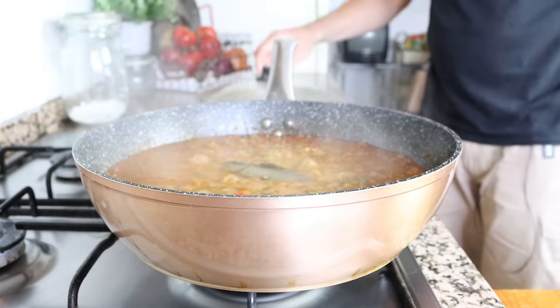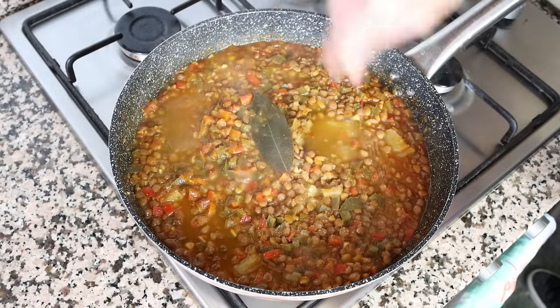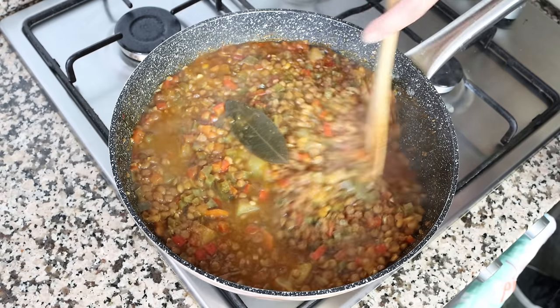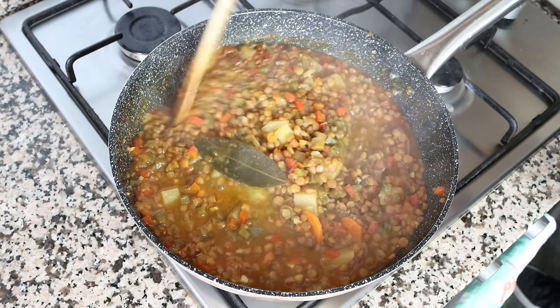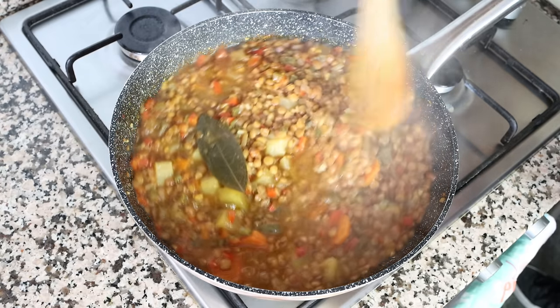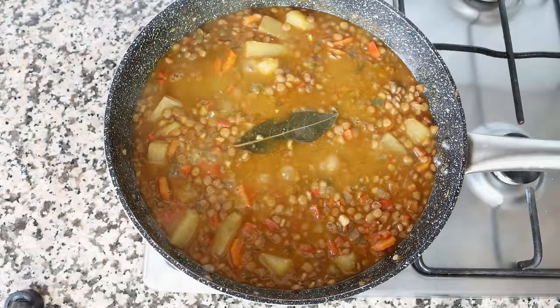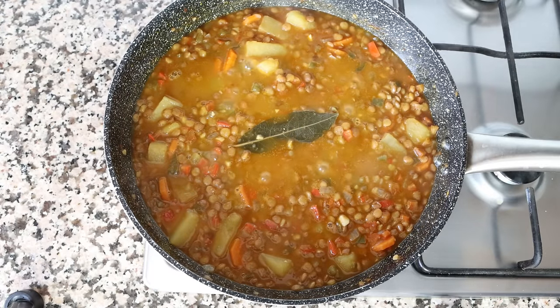After about 35 minutes all the ingredients should be perfectly cooked. For the last step, we're going to season our lentils with some sea salt, give this a gentle mix, and simmer for another one to two minutes so the sea salt really incorporates into the stew. I seasoned at the end instead of the beginning because when you're working with lentils, if you season them before they're cooked they'll have a tough texture.